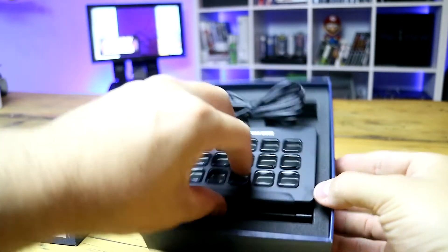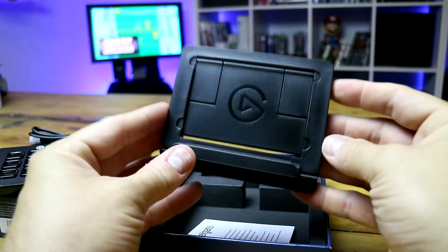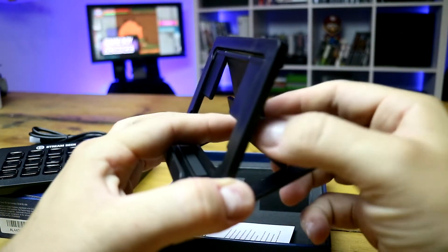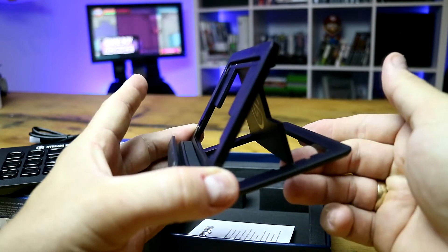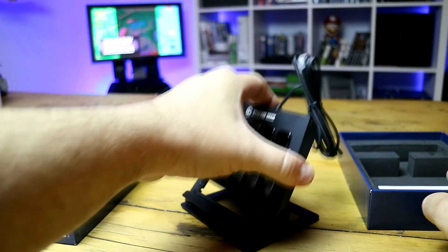Look at this presentation — first of all, it is so clean. You get the Stream Deck and a fully adjustable holder for it, which can be placed at multiple angles depending on whether you like it upright or you prefer looking over it.